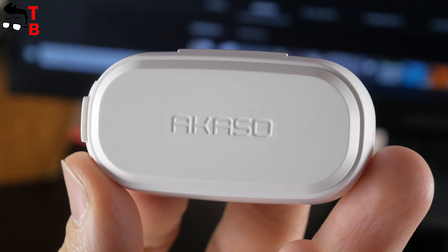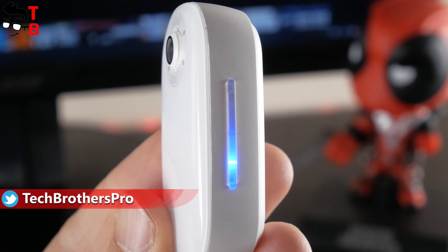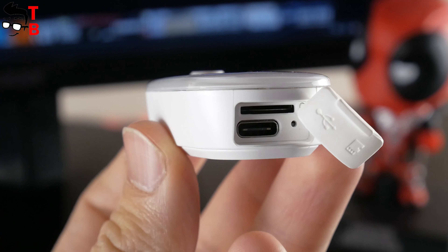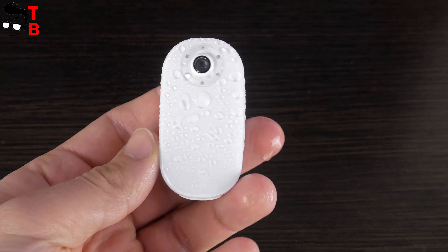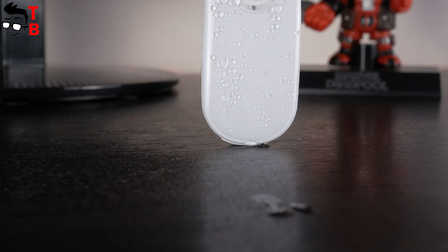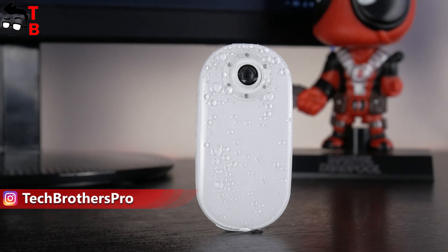There is nothing on the back, but it is magnetic — you can attach various accessories to the back of the camera. On the right side, we can see two physical buttons used to power on/off and start/stop recording. The microSD slot and USB Type-C port are hidden under a rubber cover, which means the camera is protected from water by IP56 standard. The vlog camera is not afraid of rain, snow and other weather conditions, but you shouldn't submerge it in water.